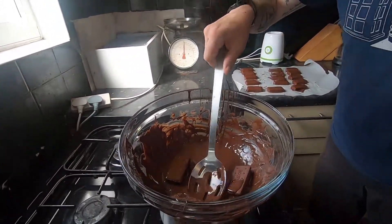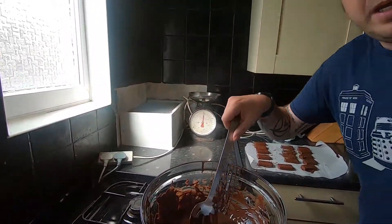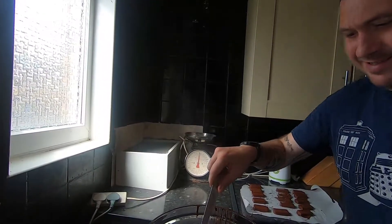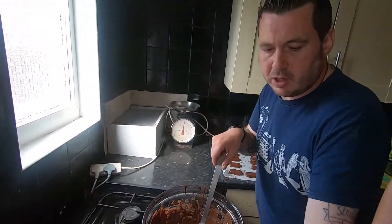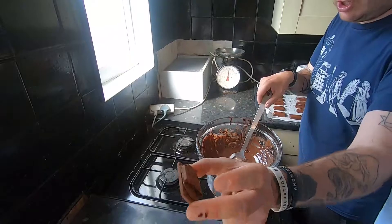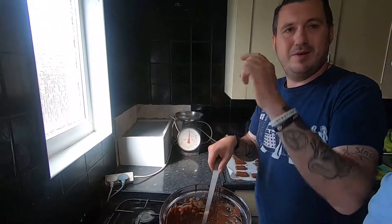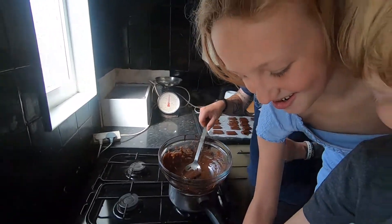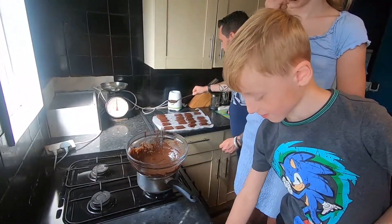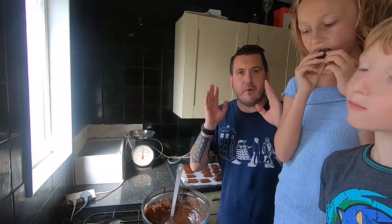I went to the doctors and I said: doctor, doctor, I feel like a pair of curtains. He said: pull yourself together, man! So we've almost used all our biscuits now. You're going to come across broken ones - it's your choice, you can either cover those in chocolate and have imperfect penguin biscuits, or you can do what these two are about to do and just eat them now.